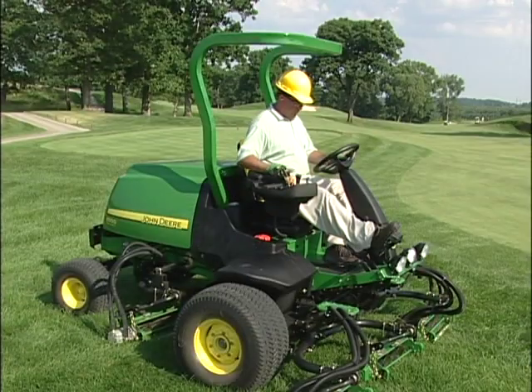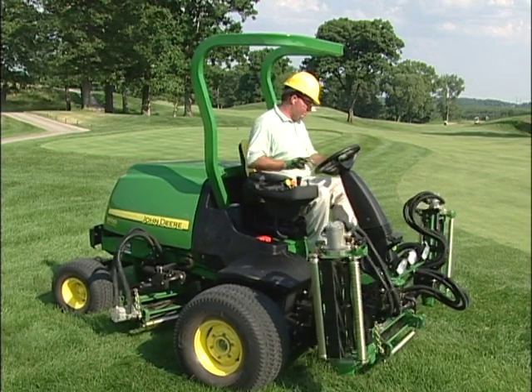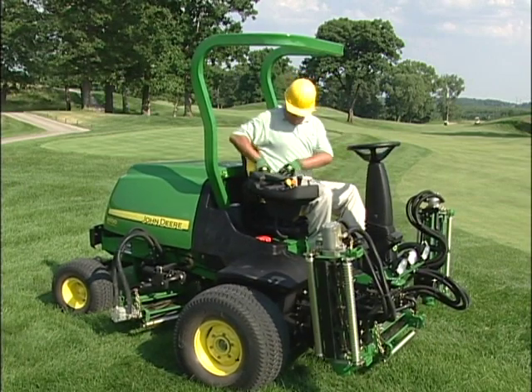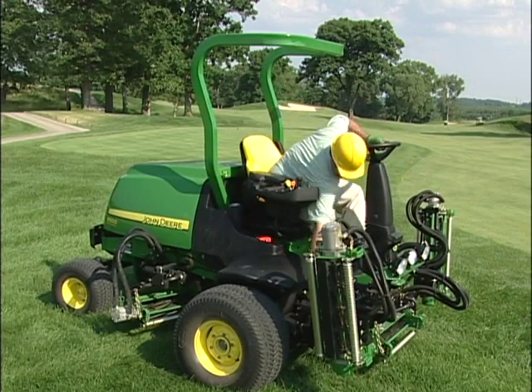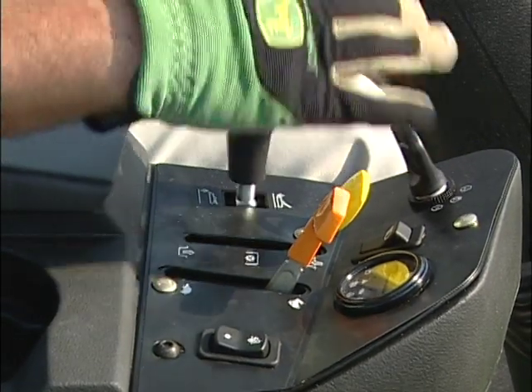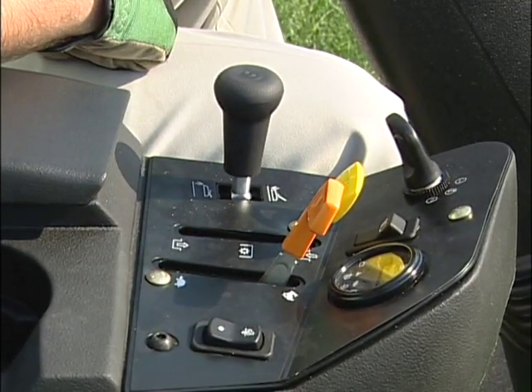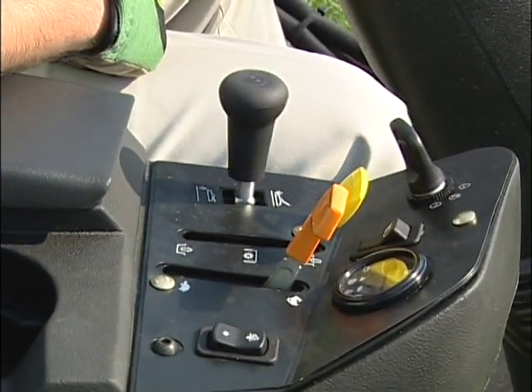When the mow transport lever is disengaged, pull back and hold the lift lower lever to completely raise the cutting units to the transport position. Release the lever when the cutting units reach the full up position. To use the one-touch lift lower control when mowing, simply push and release the lift lower lever forward to lower the cutting units, then pull the lever back and release it to raise them.